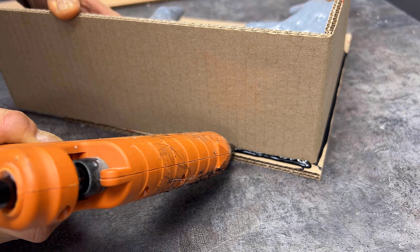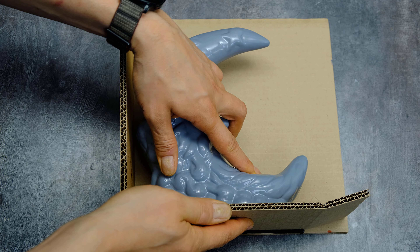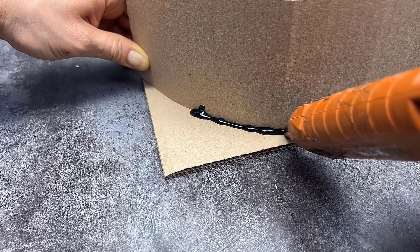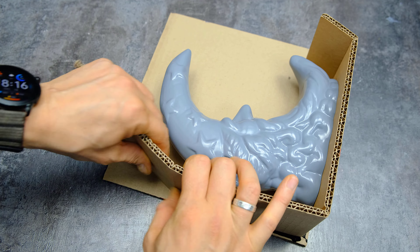Hi guys, today I will show you how to make a two-part silicone mold. I printed the master model on a 3D printer. I will leave a link to the model in the description.